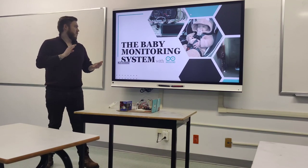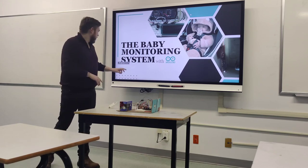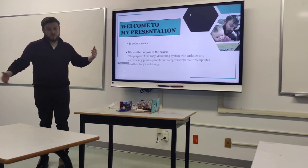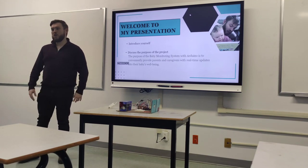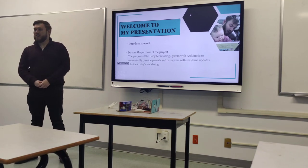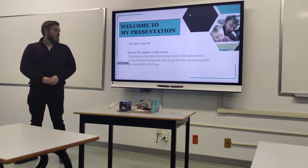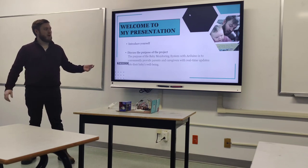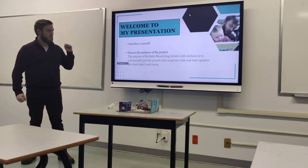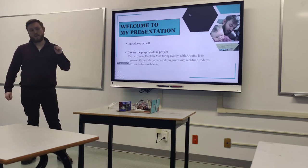My project is the baby monitoring system with Arduino. I'm Joshua Bretonahl, currently in this class group, and I'm doing the baby monitoring system. The whole purpose of this project was to mainly provide parents and caregivers with real-time updates on their baby's well-being.